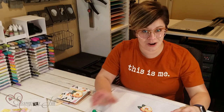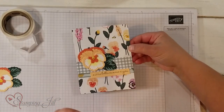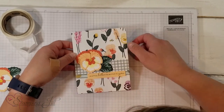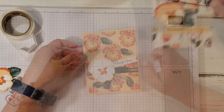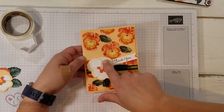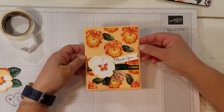Let me show you a few cards I've come up with using this and the other elements in the suite. Here is the flower on a card — I used the DSP from this suite in the background, and then put a cute little in-color jewel right in the middle for a little glam. I also did another one using the stamp set in the background. I built another pansy here all in white, which I thought was kind of cute, with the new in-color ribbon.